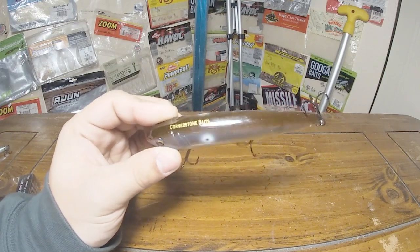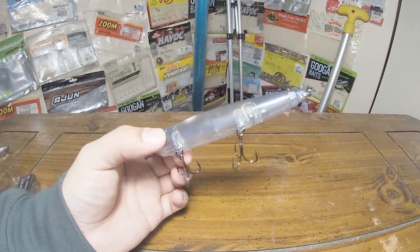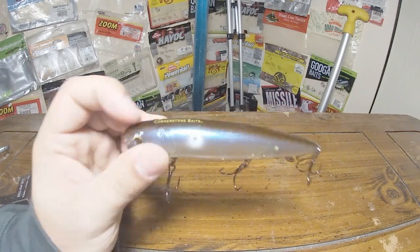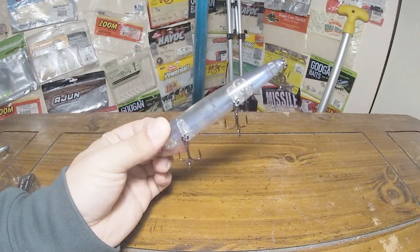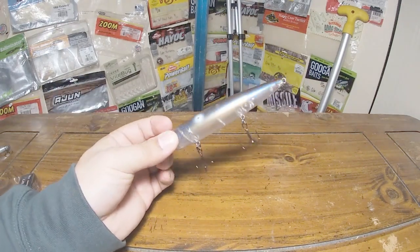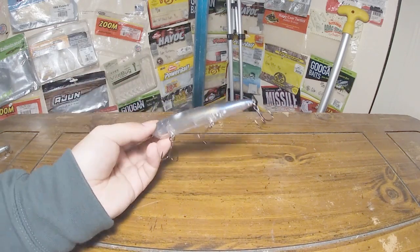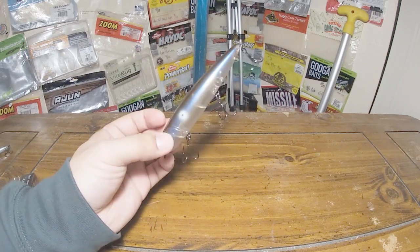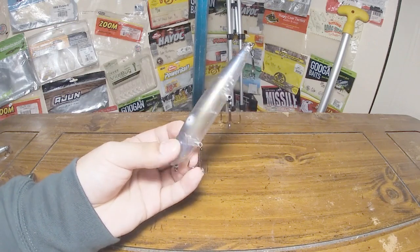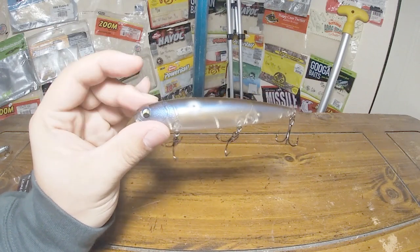Back to colors — we got Ghost Shad, which is probably the most natural shad color they have at the moment. Super translucent, really pearly with a little bit of pearlescence and a light brown back. Almost kind of reminds me of a hitch color. It's also got a little bit of a gold tint in there on top of that blue pearlescence. As you're walking it, you'll get mixes of blue and gold, which I think will make it look more natural — a lot of baitfish aren't just one color. So having something that color shifts as you move it makes it more natural. Really like the look of that one.